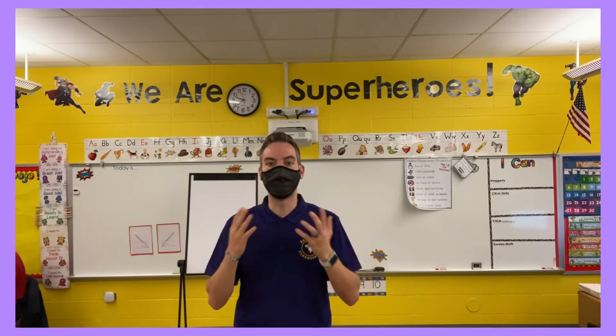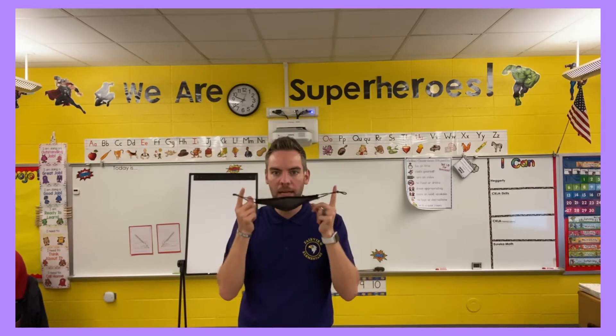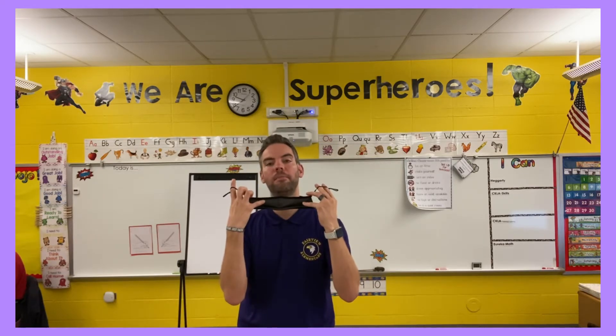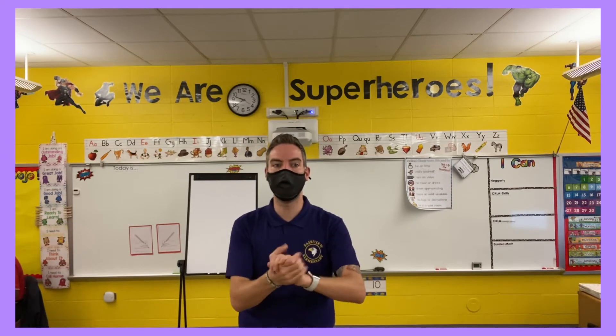How do you properly take your mask off? Take your two fingers, wrap around your ears, and then take it off that way. This helps you not touch the front of the mask or the inside of the mask, as you don't want to contaminate that area. When you put it back on, do it the same way, and you can pull it down here if you need to.